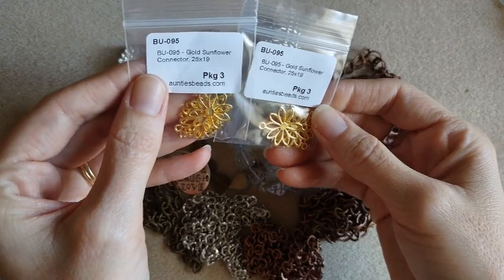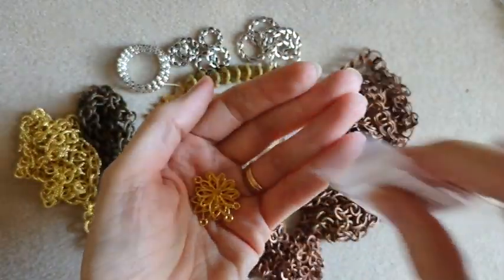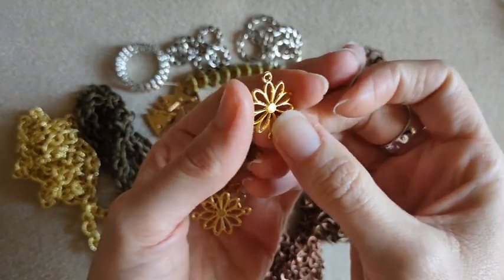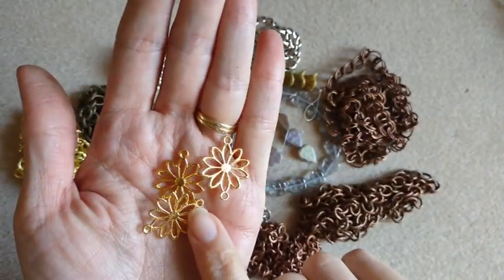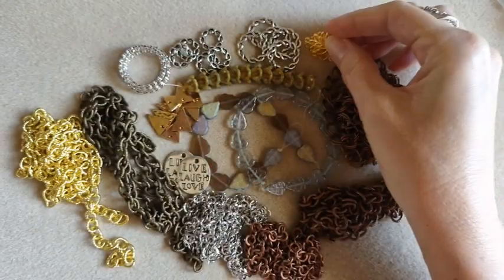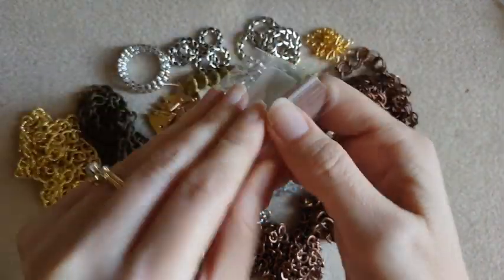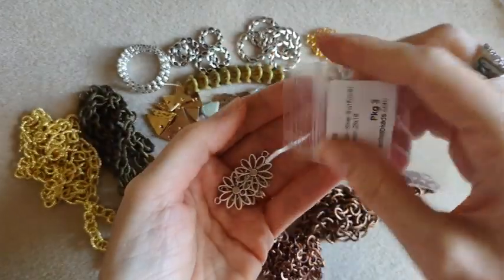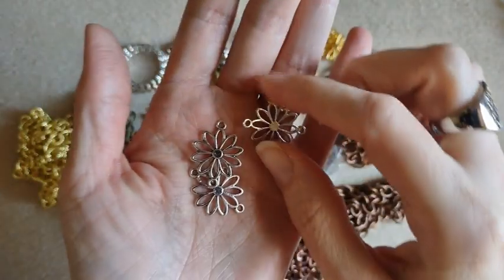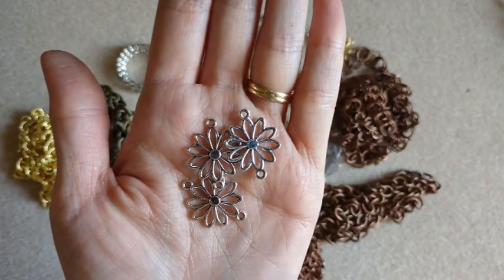So then I got two packs of these gold sunflower connectors — they come in a pack of three and were on sale for 88 cents. They've got a hole on the top and bottom, but then you can also dangle from the little petals. I thought those were cute. I did also get them in the silver color as well — also very cute. You can even glue a little rhinestone in the middle or make a little flower.